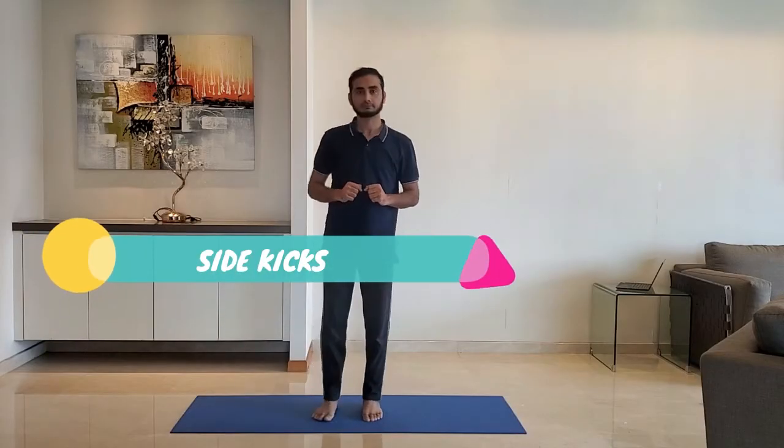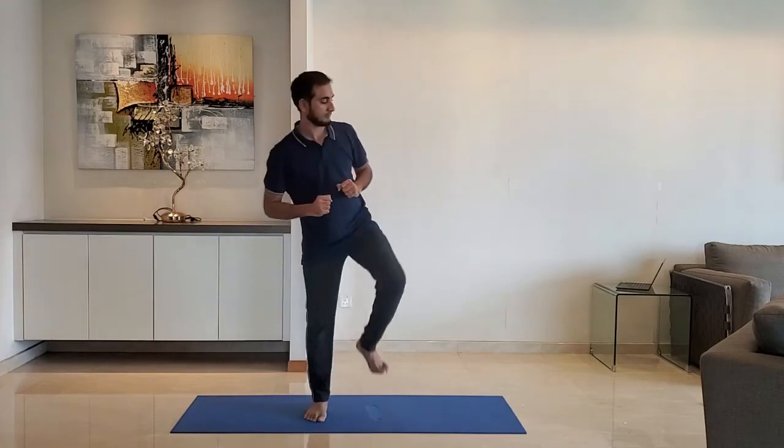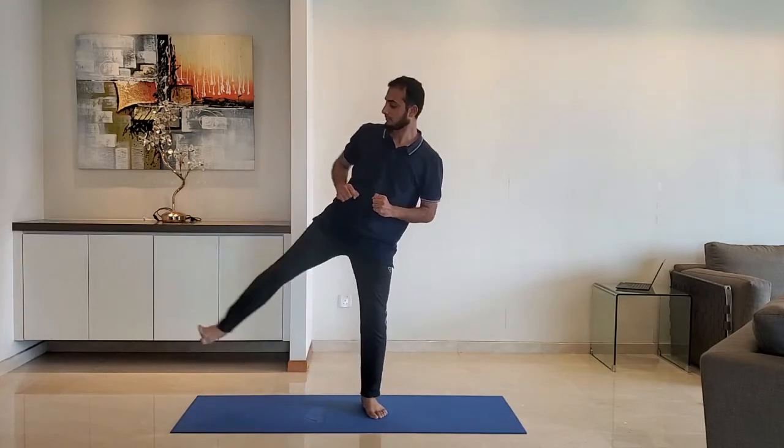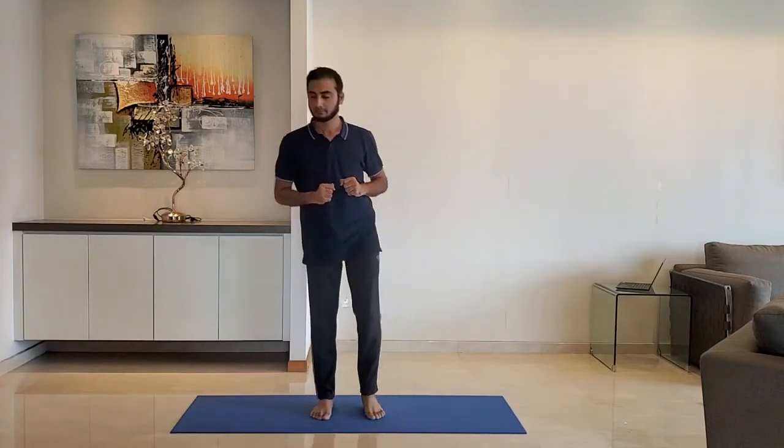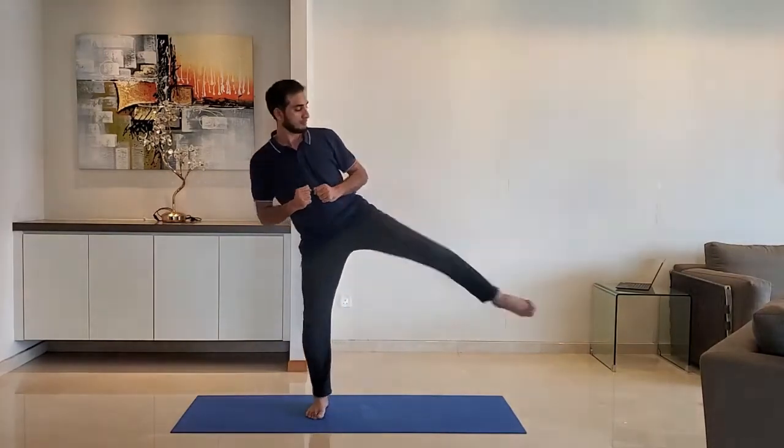Next up: sidekicks. Stand with feet shoulder width apart. Kick to the side. Do not try to lift the leg too high. Alternate right and left leg.